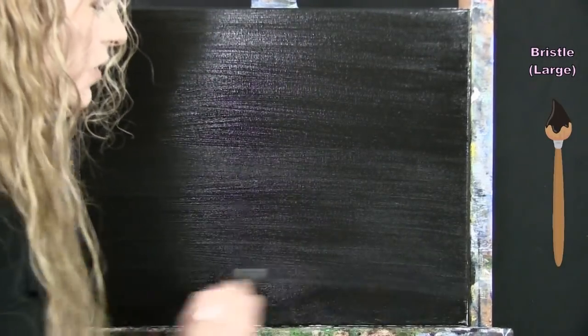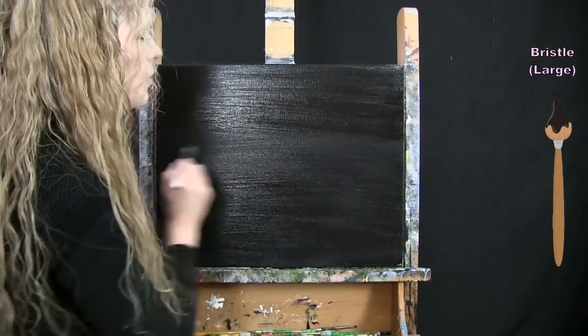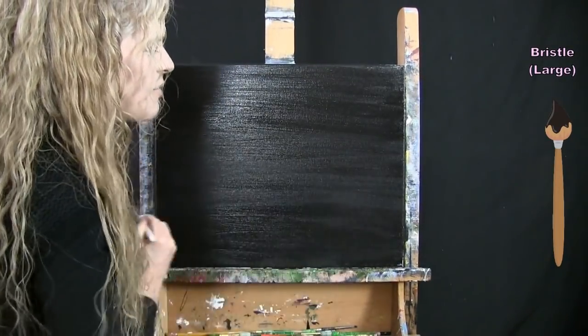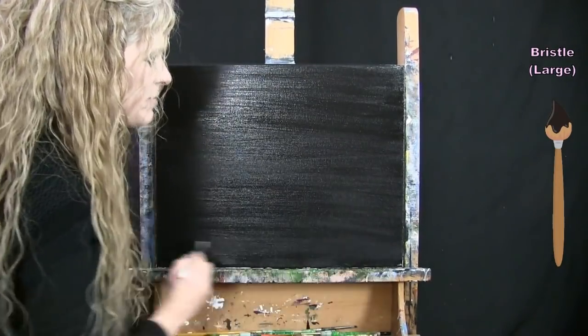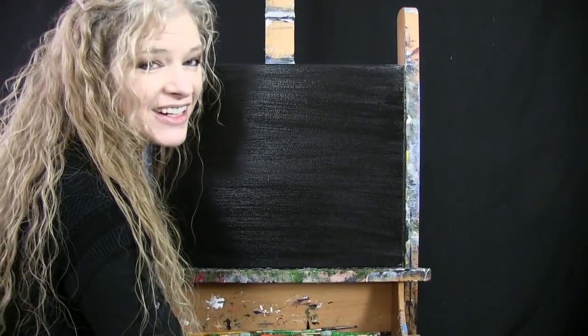Once you get this done, you can paint the edges or sides of your canvas, but we're going to be using chalk for the next step. So put your large brush away, take out your chalk, and get ready.